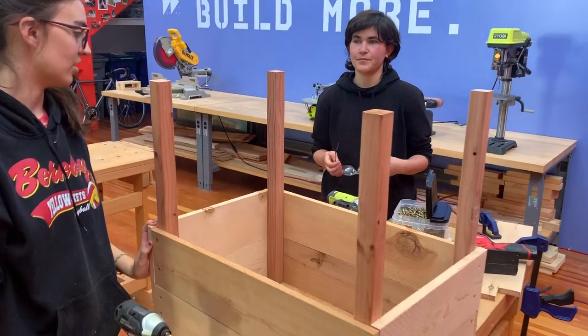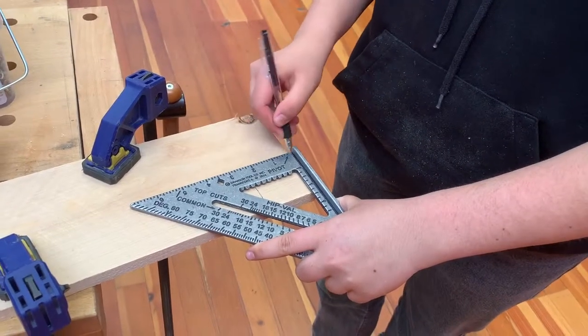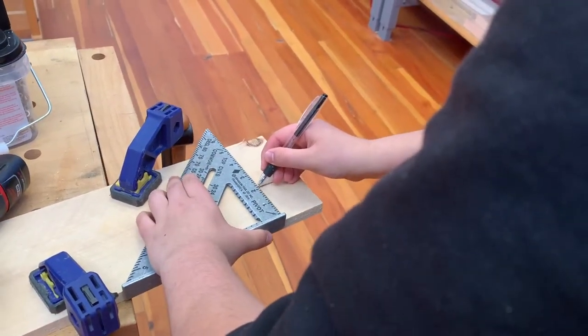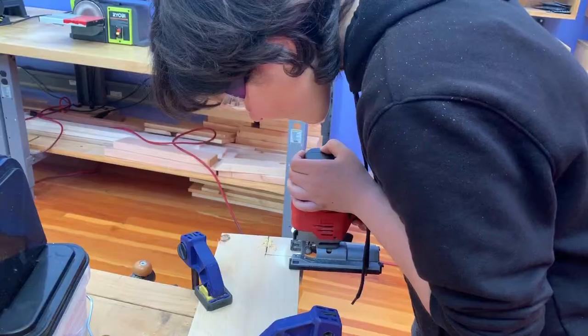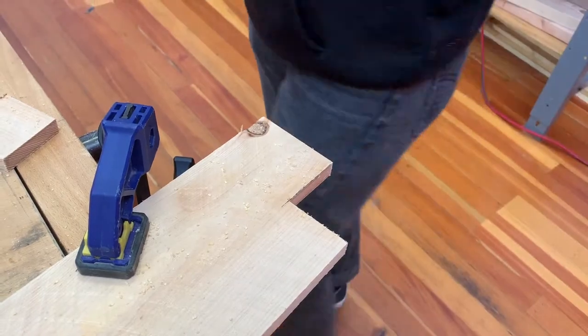So now we have the planter box with the sides but no bottom. Before we attach the bottom pieces we need to cut notches in the corners so the pieces fit around the legs. We'll mark and measure two and a quarter inch squares and then use a jigsaw to cut them out. The jigsaw is a great tool for making small cuts like this.